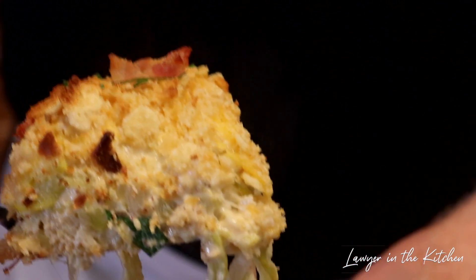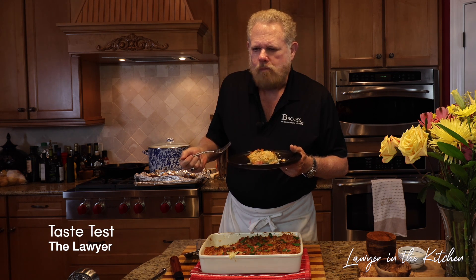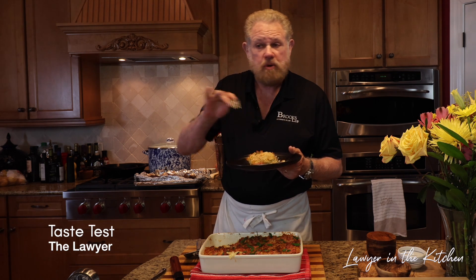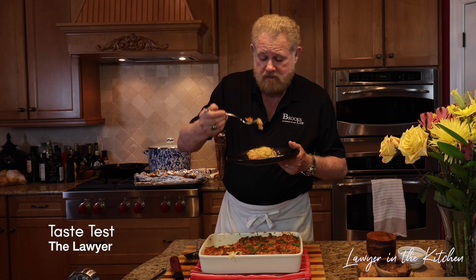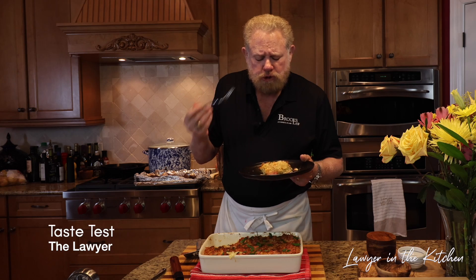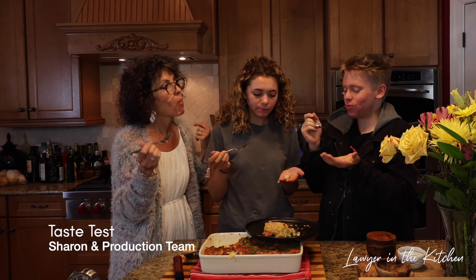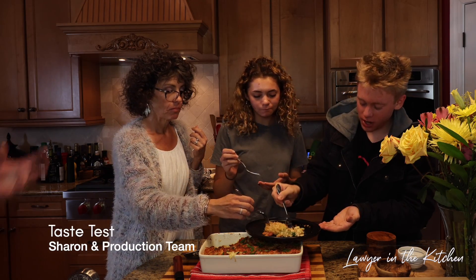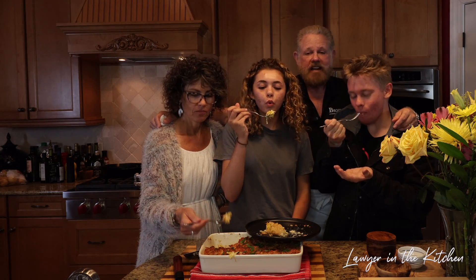Hey, here we go — look at the bottom. Look at the level of moisture: zero — zero juice in the bottom, that's exactly the way it's supposed to be. It's got enough salt from the saltines — I didn't put any salt in it. You can taste the onions, you can taste the squash, and if you grab that piece of bacon you can taste the bacon. No moisture, creamy, it's great — I'm very happy with it. I love casserole dishes, they're so good. The squash is the star of the dish. Thanks for coming to Lawyer in the Kitchen — if you like and subscribe I will see you next time.